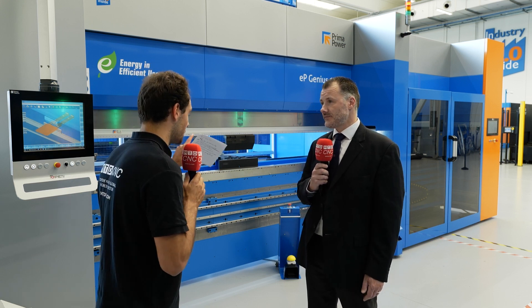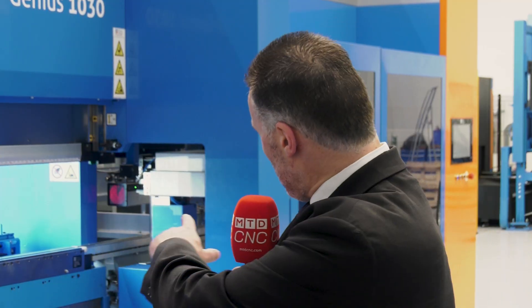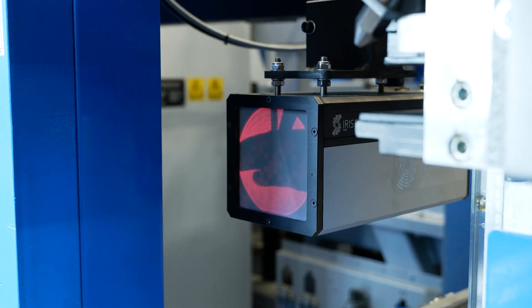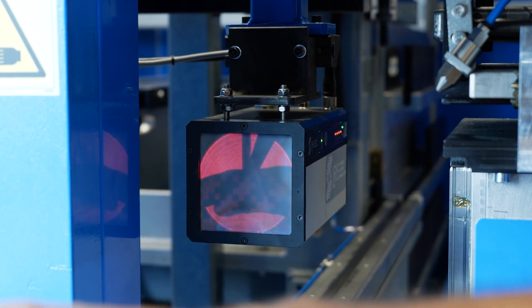Safety is also a critical factor because your operator is using this machine day in, day out — it's got a lot of force behind it. As you can see, the little red box on the right-hand side of the machine is a laser scanner. The V profile you may be able to make out on camera is actually what the scanner can see, which is the tooling. If it sees somebody's fingers in there, it is not going to move. If anything else is there, the machine will not work — safety guaranteed.